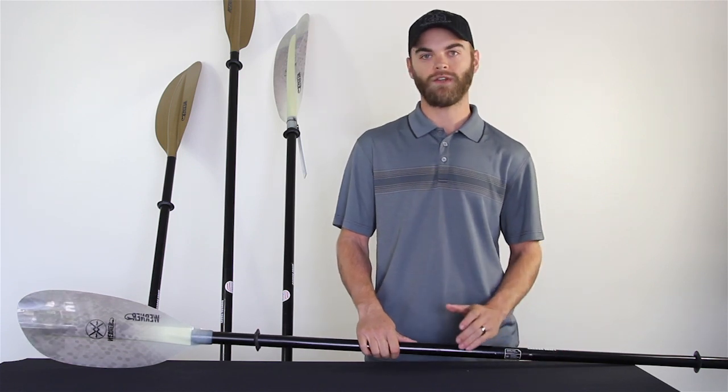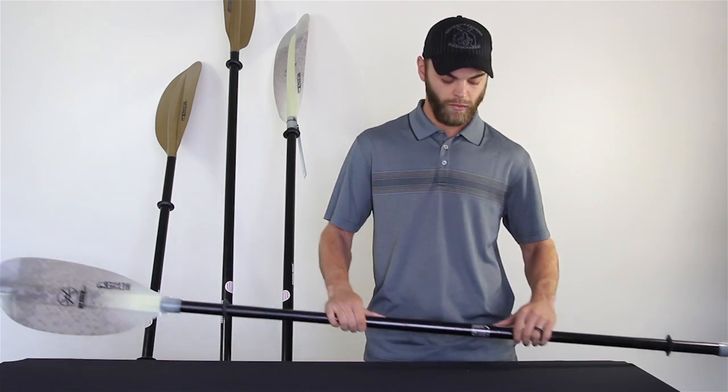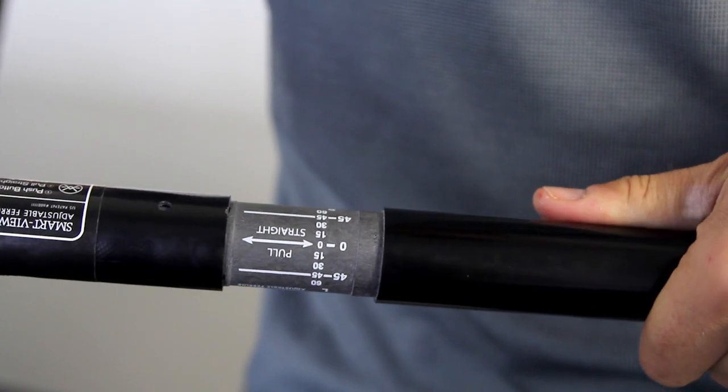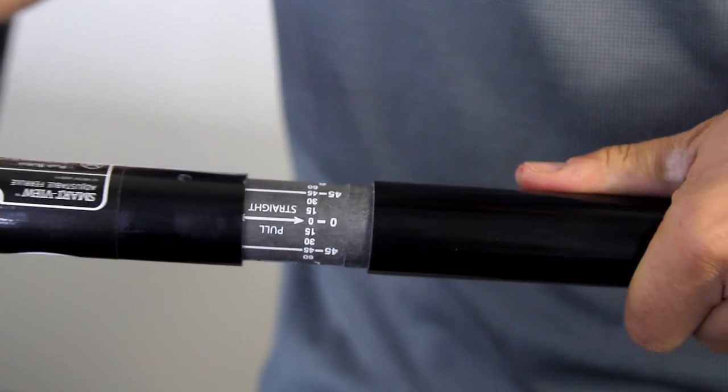They come with all those standard features that a normal Werner paddle has. You've got your smart view adjustable ferrule — it's got a little window here so you can see your ferrule adjustment in 15 degree increments.